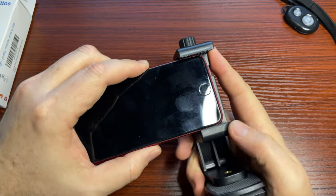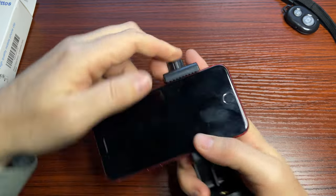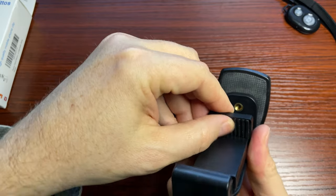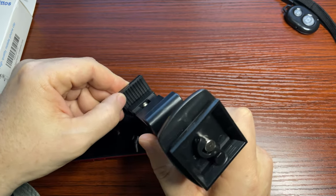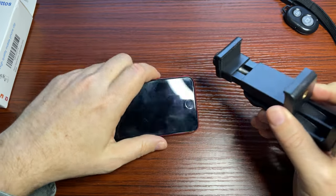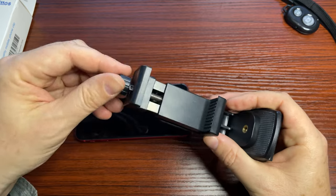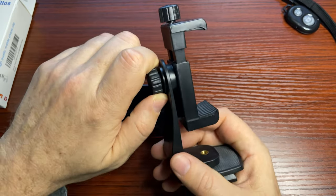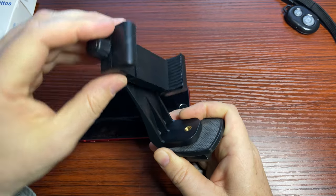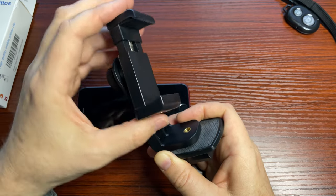With this, you can control the tension. I usually just loosen it up a little bit, slide the phone in, and then tighten it down. These teeth have soft rubber on both sides, which will prevent scratching, breaking, or smashing — even if you have an iPhone case or any cell phone case. The screw tension is actually really nice. I can also keep it on the tripod and turn the screw to get 360 degrees of rotation, which is a really nice little feature.